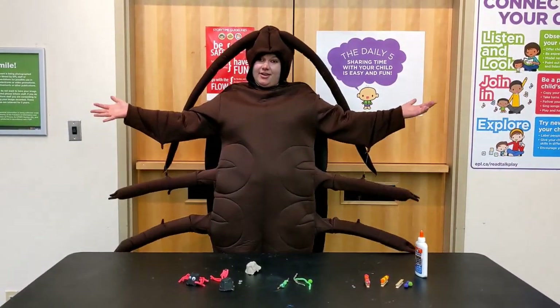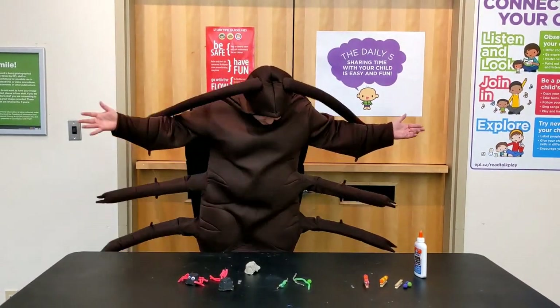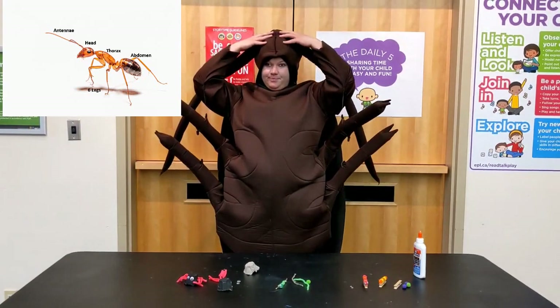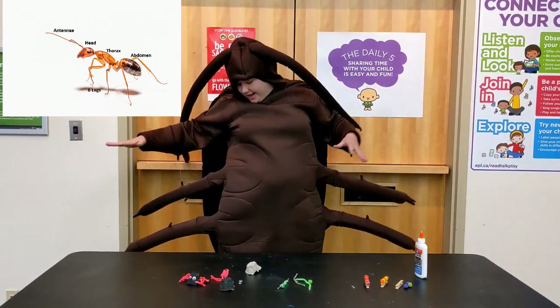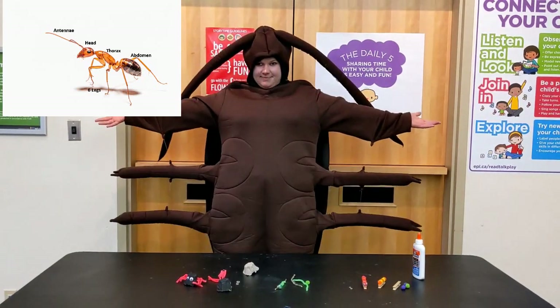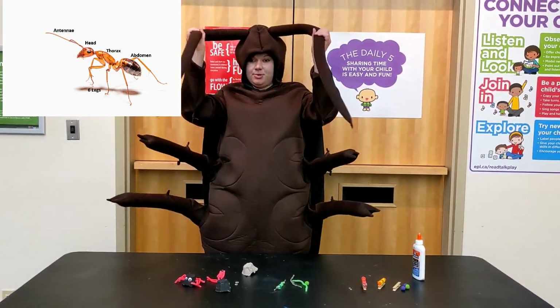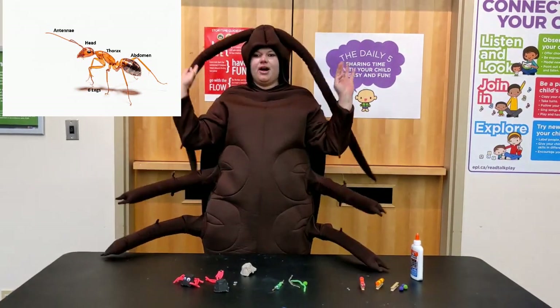I am dressed like a cockroach and a cockroach is a type of insect. Now how do we know I am an insect? Well, I have a head, I have a thorax, I have an abdomen, and I have six legs. And I also have a pair of antennae to help me explore the world. And that's how you know I am an insect.